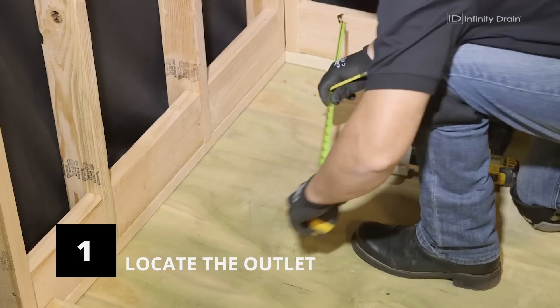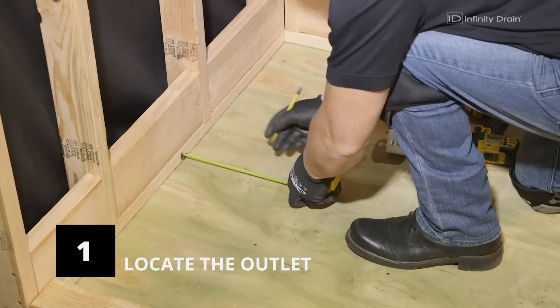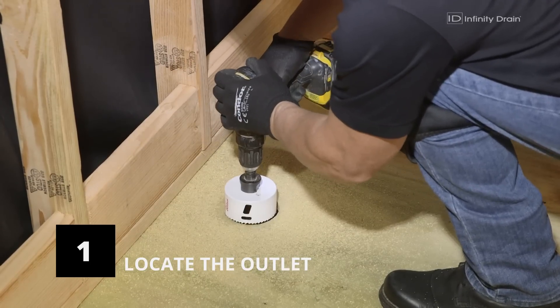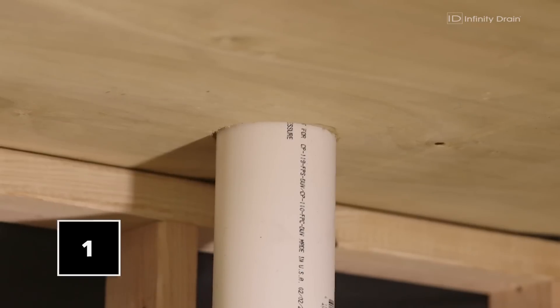Locate the intended position for the linear drain by measuring the desired space and marking the center location for the drain outlet. Make a hole at the marked location for the drain outlet using a 3.5-inch hole saw. This drain can be connected to a 2-inch or 3-inch nominal pipe.